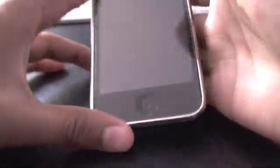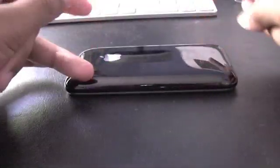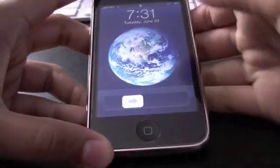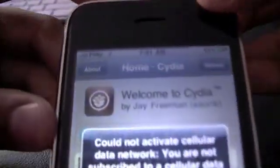Hey guys, today is the software unlock for the iPhone 3G running 3.0 software, jailbroken with redsn0w or PwnageTool. A link will be up to watch the video and jailbreak it. So if you want to unlock it, this is how. First, it obviously has to be jailbroken with 3.0. As you can see, I'm running on Fido.